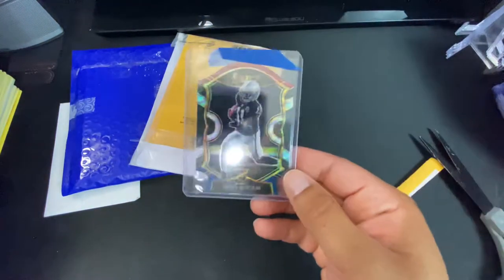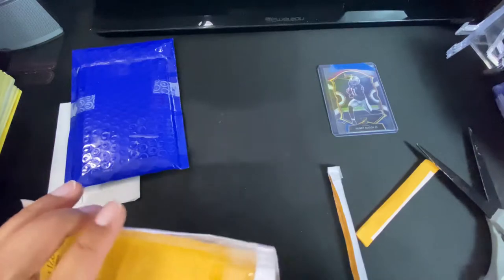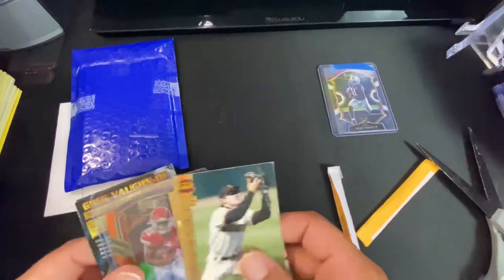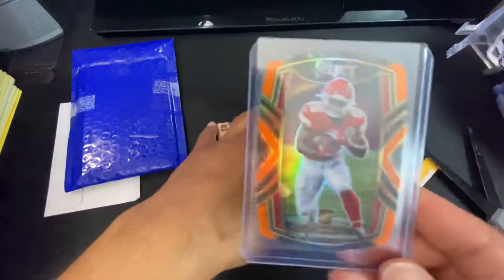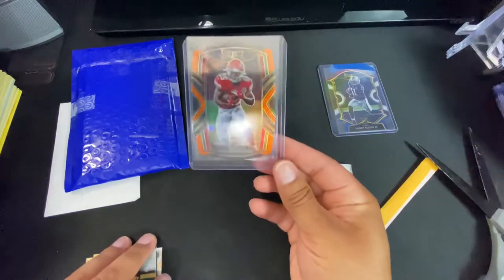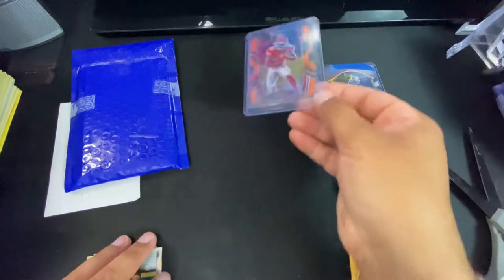Looks like it's a tri-color die cut. And got a Ceh orange look die cut — nice card.